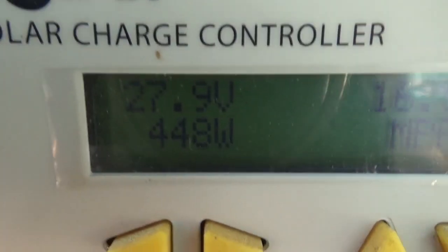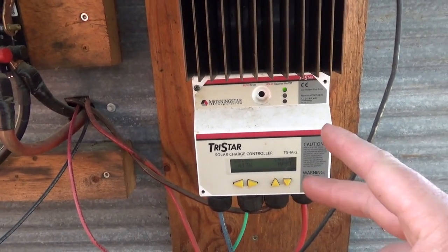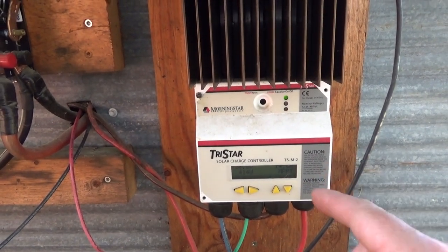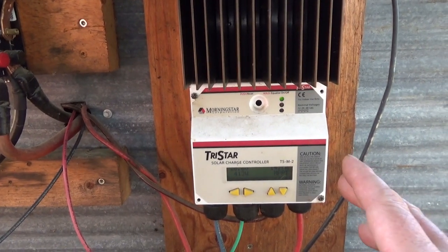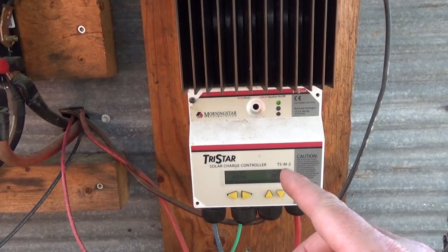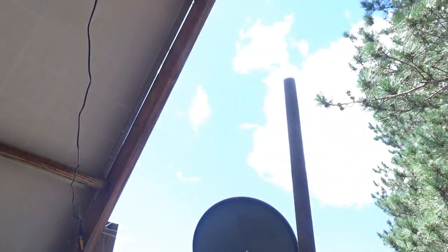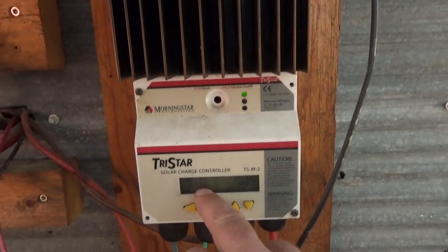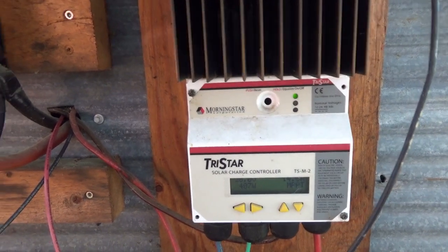I'm only pulling 200 to 400, sometimes 500 watts at any given time, which is amazing considering I've got the fridge and the freezer cycling, the internet, the security system, video recording system, the LED TV, and my desktop PC — which only uses 20 to 40 watts max with its passive motherboard, solid state hard drive — plus a laptop. Everything is on right now and I'm only pulling 400 watts with full sun out of 1800 watts of solar. It's pulling exactly what it needs to keep the batteries topped off and sustain the load.